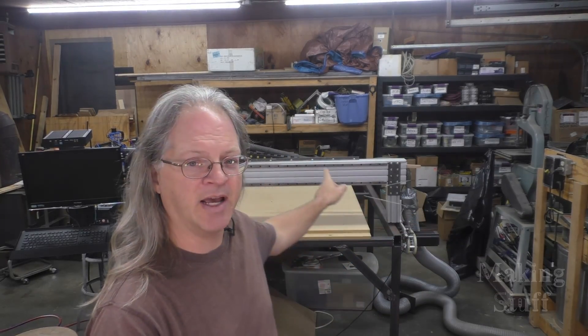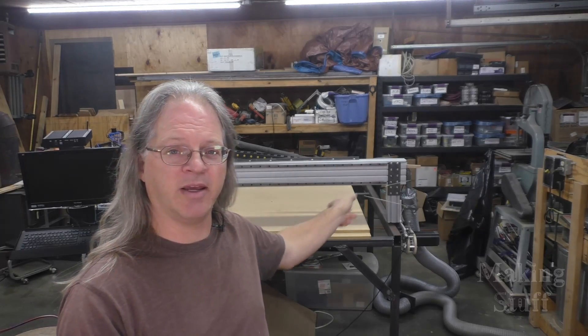Hey everybody, Bob here and welcome back to another Making Stuff video. Today I am going to finish working on the giant CNC router. I'm going to get it ready so I can start cutting some projects on it. I am this close to having it finished, but I've got two little bitty problems that I need to fix. So let's head on over here and I will show you what those are.